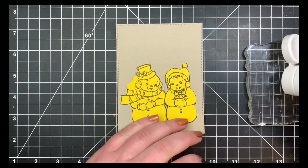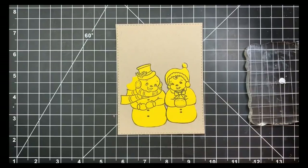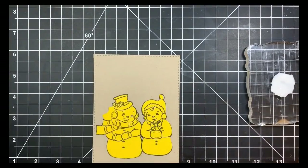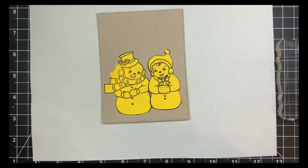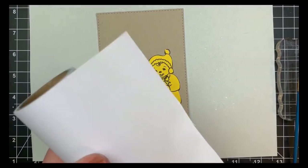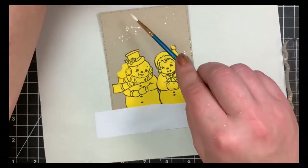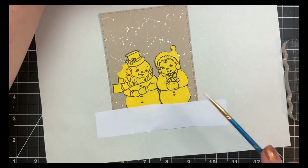Next I'll take some inexpensive acrylic paint, just put a few drops on my acrylic block and a few drops of water, watering it down — any paintbrush will do. I'm going to work on a scrap piece of paper because this kind of gets everywhere, and I'm just going to splatter it all around the background. It'll kind of look like snow, more like a blizzard. I'm also masking off the very bottom so I don't get any of the acrylic paint there.